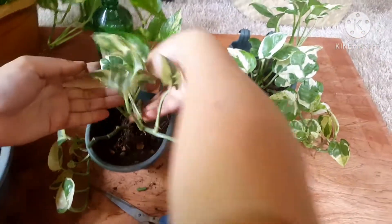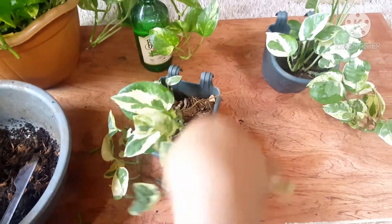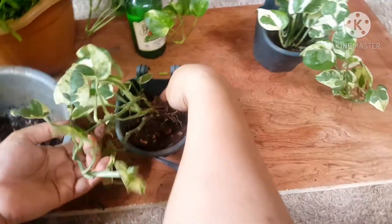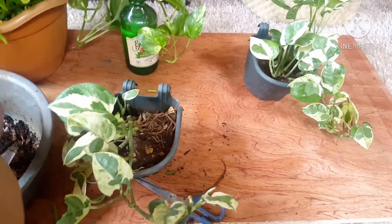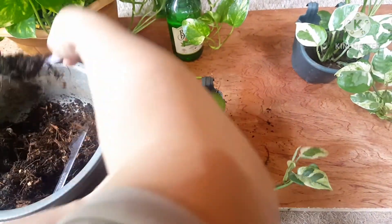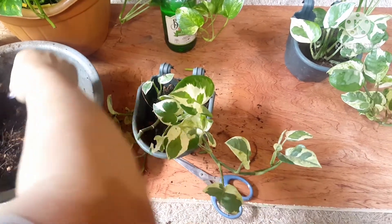I can see that the roots are already coming up on this one — the roots are lifting. So let's add more soil. We won't water this one either since the soil is moist. We'll water this one two days from now.